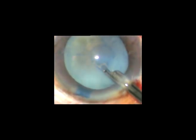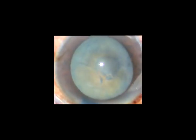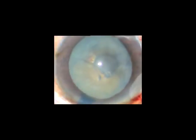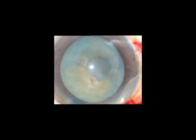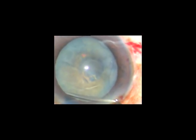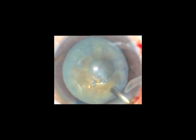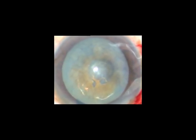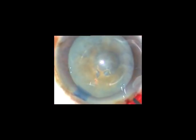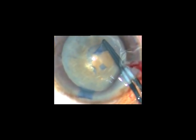You need not convert this opening into a mini-rhexis. In hypermature Morgagnian cataract, the tendency of the capsule to go to the periphery is much less. Though milky fluid comes out — meaning there is high intralenticular pressure — as soon as the capsule is punctured, the pressure build-up is no more. You can easily and safely aspirate the milky fluid through the incision site itself. Now inject viscoelastic substance, take a utata forceps, hold the capsular tag, and very slowly, very gently, do the rhexis.